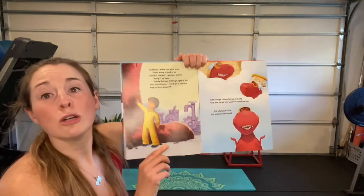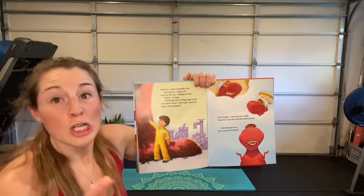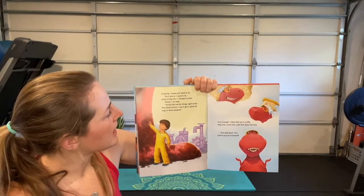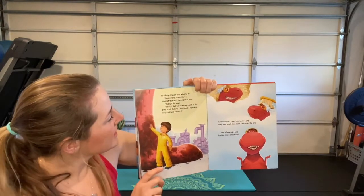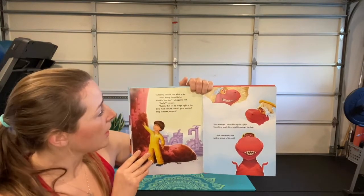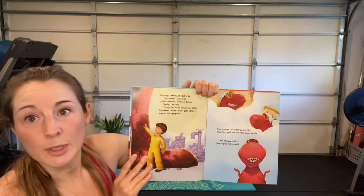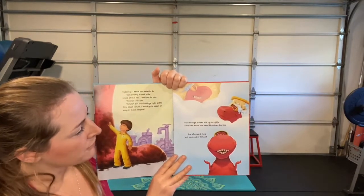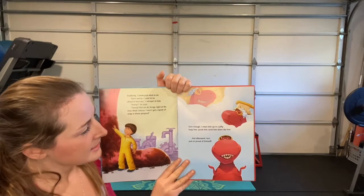'Suddenly I know just what to do. Don't worry, I used to be afraid of that too,' I whisper to him. 'Really?' he says. 'Totally — but we do things right at the Dino Wash Deluxe, I won't get a speck of soap in those peepers.' Sure enough, I clean him up in a jiffy — soap him, scrub him, send him down the line. Afterwards he's just so proud of himself!